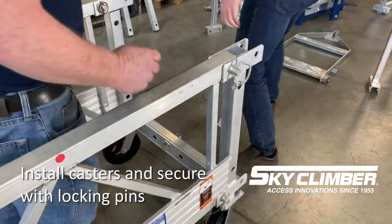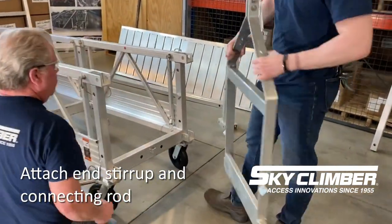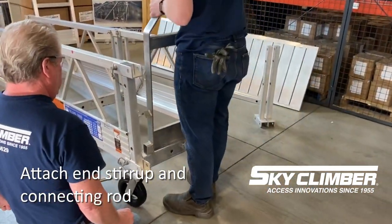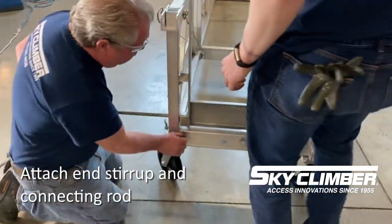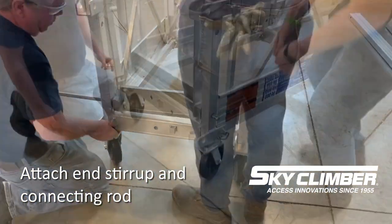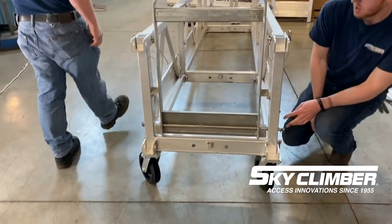In the case of utilizing an end stirrup on the platform, you will use the rod that slides through the end stirrup as the pins for the casters. Also note that when you mount the end stirrup, you have it in the correct formation so that the hoist will show the controls on the inside of the platform as opposed to the outside when mounted.